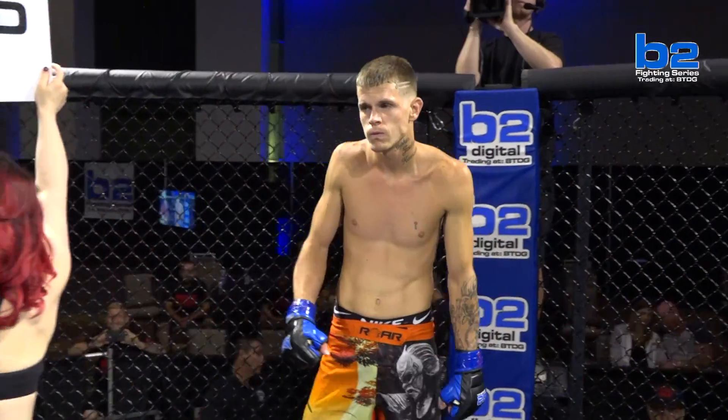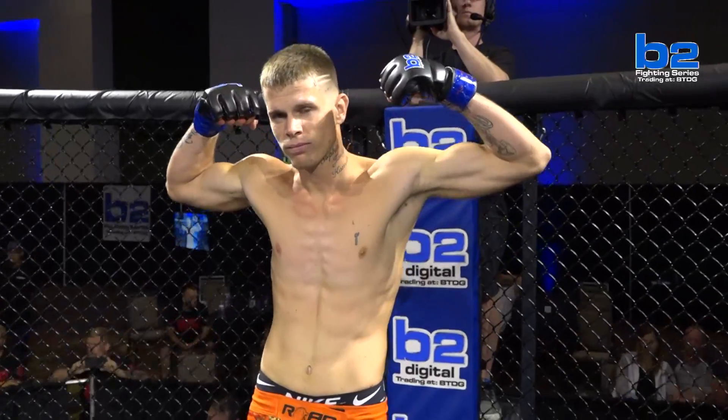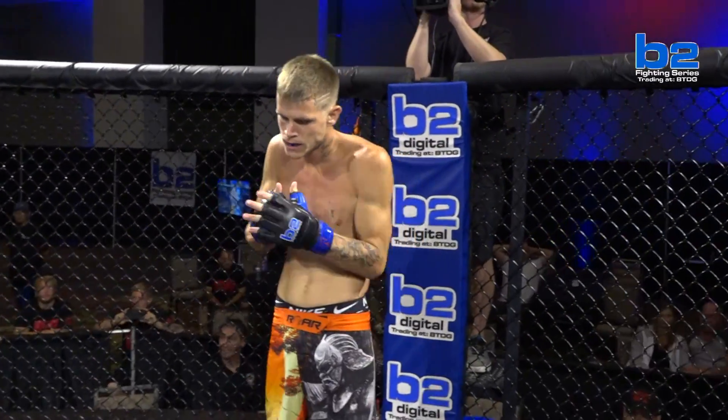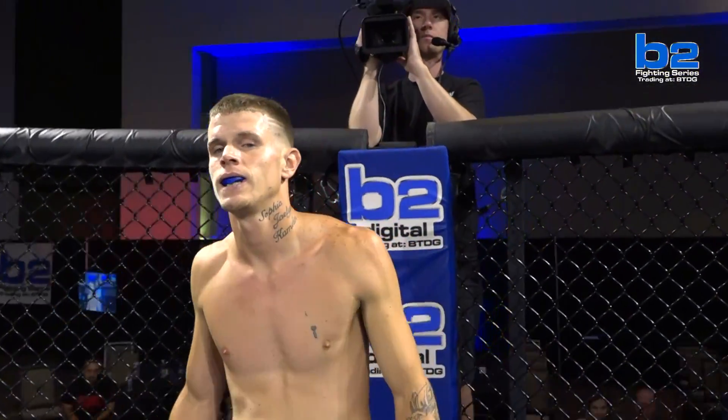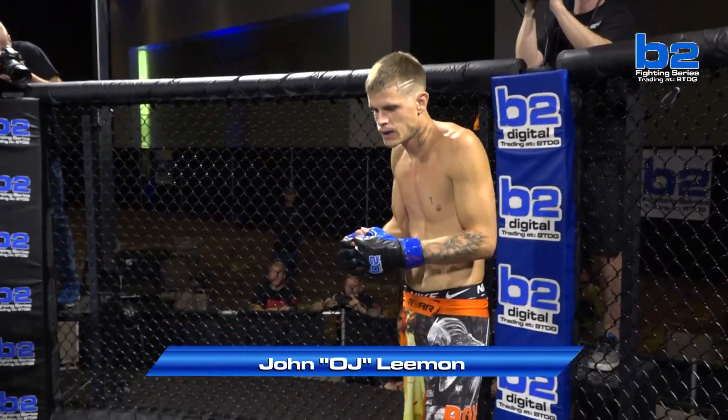This amateur welterweight battle is set for three rounds at three minutes apiece. First, introducing out of the blue corner, making his amateur debut, standing at a height of six feet four inches and a weight of 168 pounds. He trains with Impact MMA and comes to you from Peoria, Illinois. His name is John O.J. Lehman.